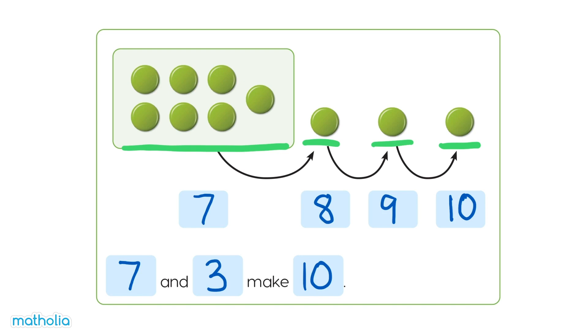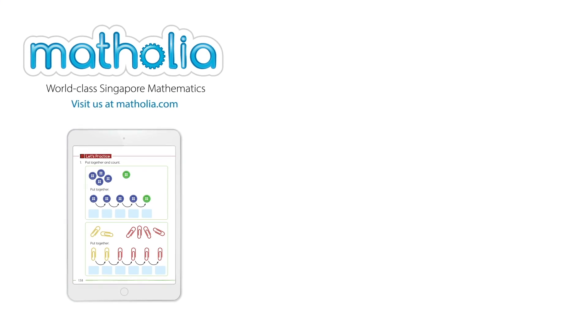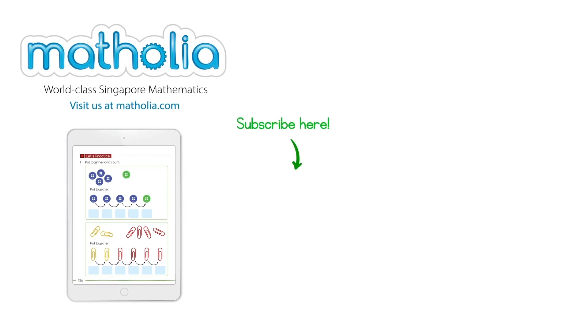See you next time! To download this book bit, follow the link in the description below. Don't forget to subscribe!